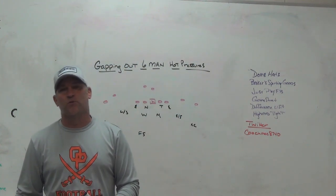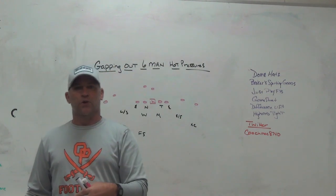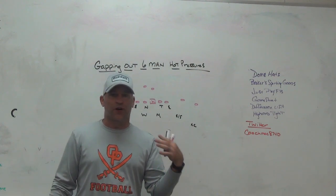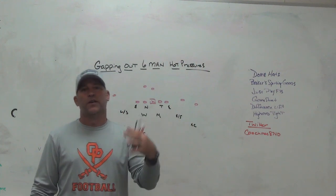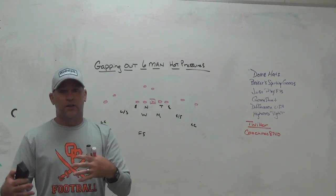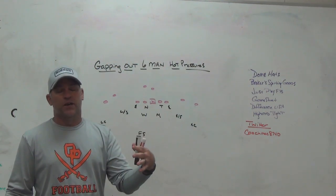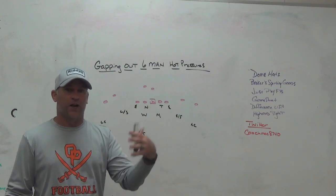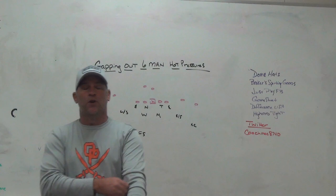Just Play Football — digital software taking your program to the next level. It's a more powerful way to present your information to your players and coaches. You can quiz your players on your game plan and playbook and find out exactly what they know about the content rather than just getting a yes or no or a head nod. You can find out exactly what they know and how much time they've spent on it.